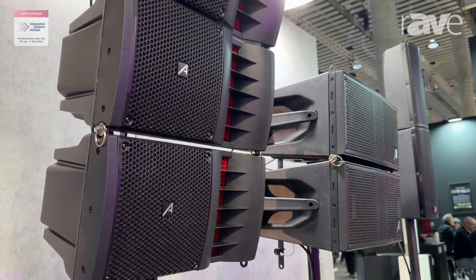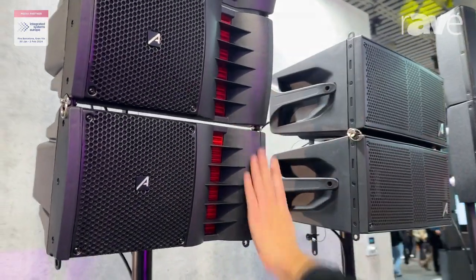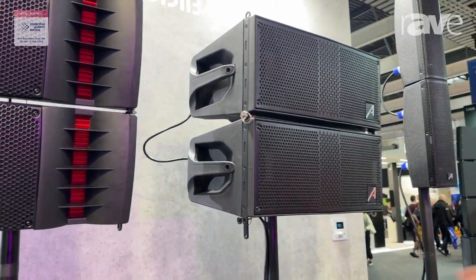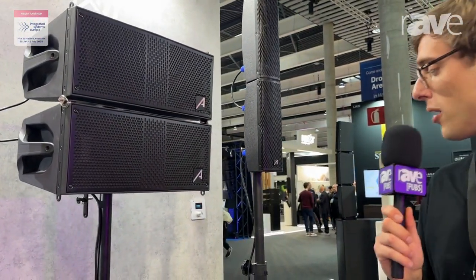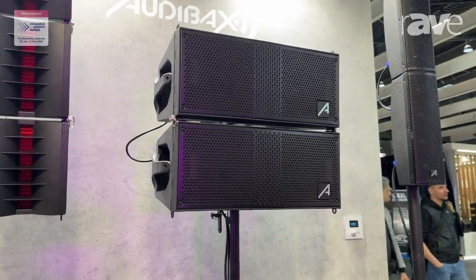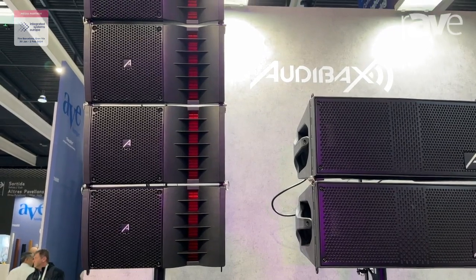The CERL 1000, as the name says, is a 1000 RMS system, and then we have the CERL 261 LA, which is a 500 RMS system. This is a double 6.5 inch driver with a 1.5 inch driver in the middle.